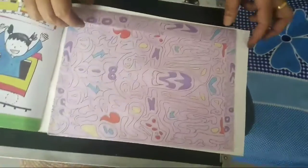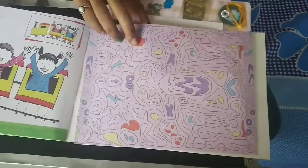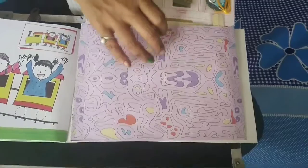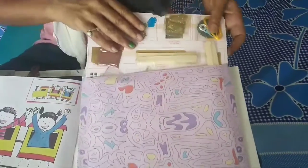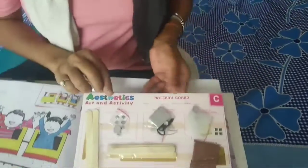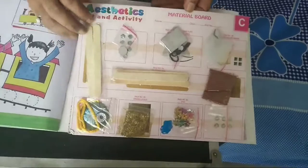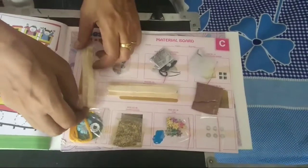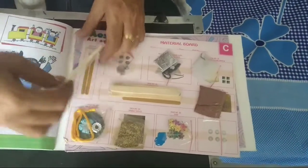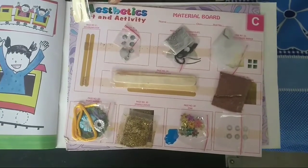Close the book and come to its last page. Here a pocket — an envelope — is given. Open the envelope and take out the board. It's a material board. Take out its first thing: the ice cream sticks.